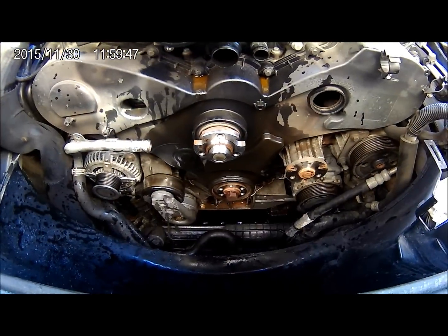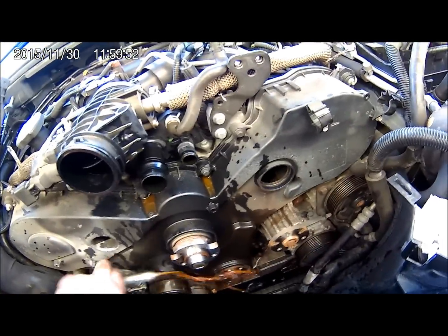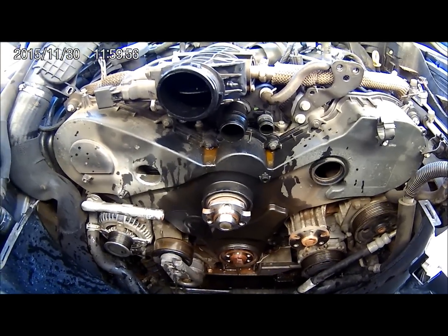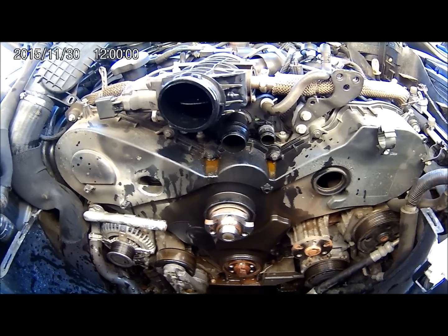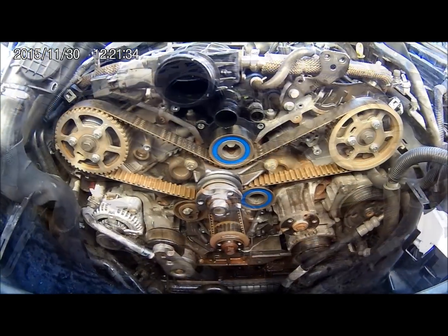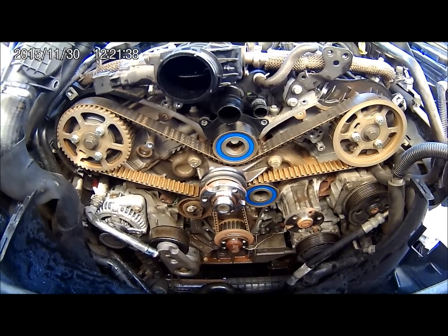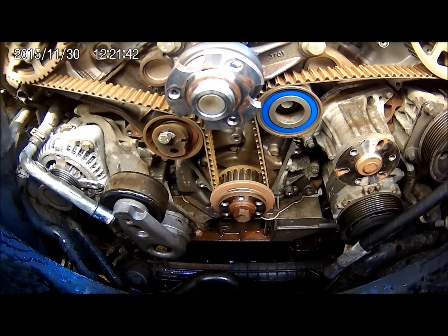That's all the pulleys removed now, and as far as I can see that's everything out of the way, which is going to allow me to take the cam belt cover off. That's the timing belt exposed now, along with the pulleys and the oil pump casing, which I'm also going to change.